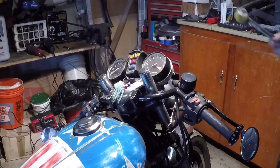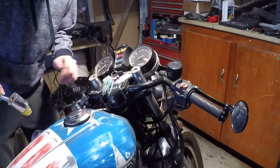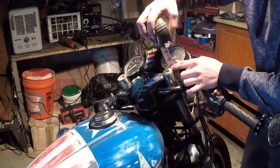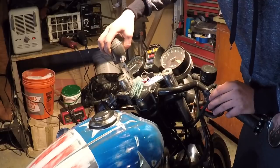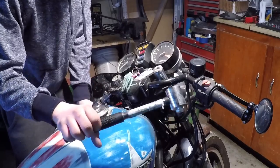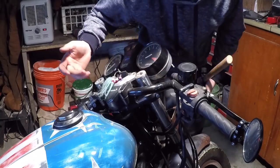Looks like one fork is coming up way more than the other. Now to get these forks exactly where I want them, I've got this mallet. I'm going to go about half an inch down on each one because it still looks like I don't have much travel in the suspension. Right now I'm at about a three inch lower — I think I'm going to shoot for a two inch lower, which should give me just enough suspension travel. We're at exactly two and a quarter inches on both sides, so I'm going to tighten up these bolts and the lowering job is done.